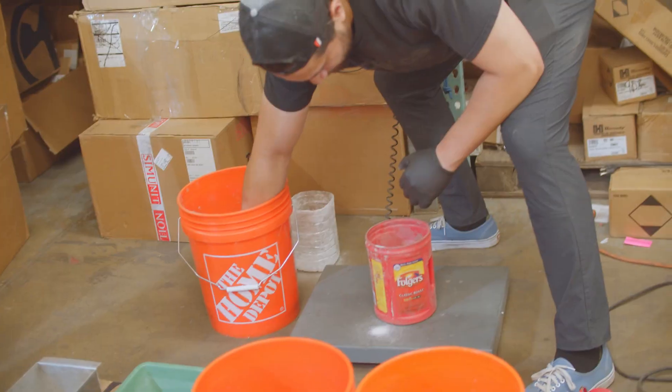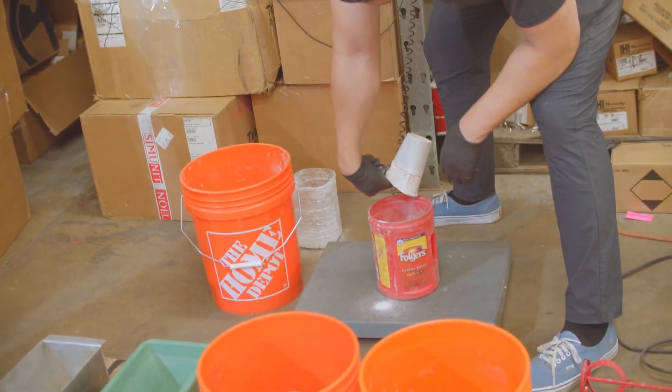You need to make sure that you're using the right measurements. What we've done is weighed out the weight of our bucket and our Folgers coffee can, and we've got a 23.7 pound target weight. That includes the five gallon bucket weight plus 2.8 pounds of ballistic gelatin powder mix.